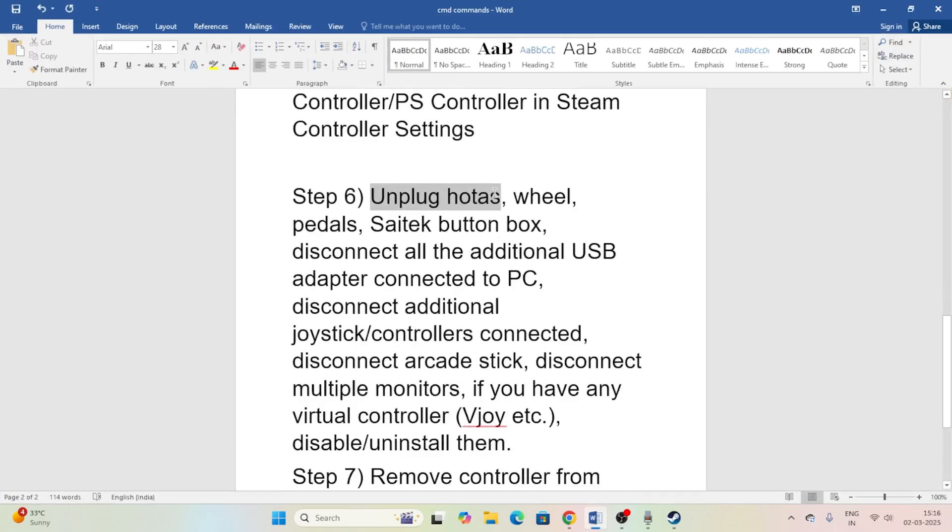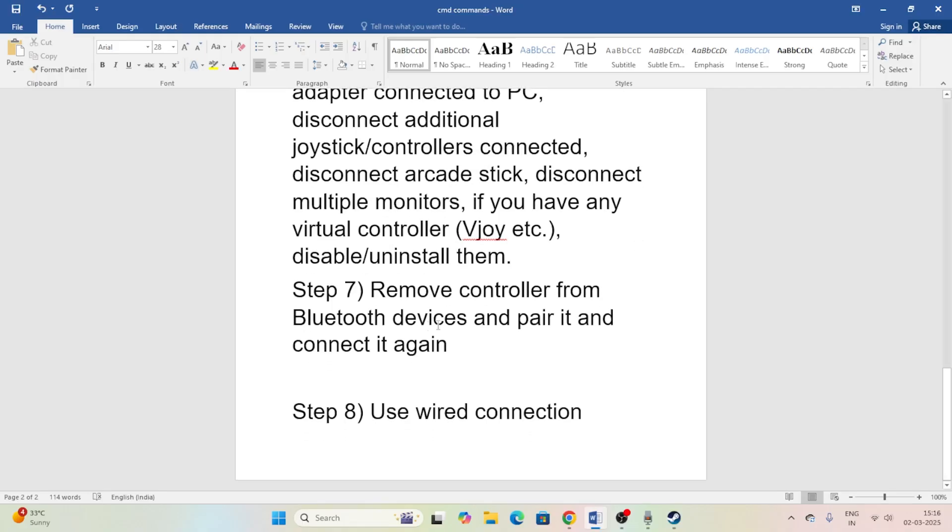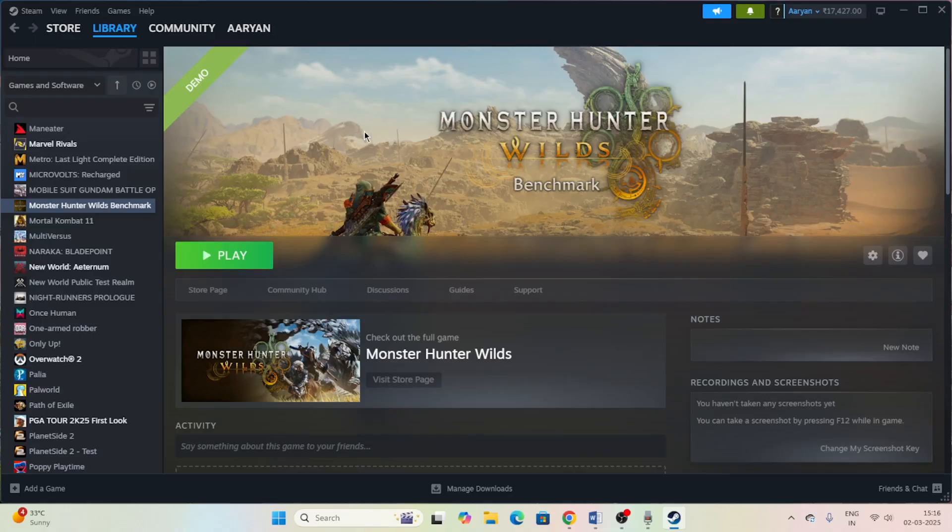Additionally, unplug all external devices such as joysticks, wheels, and flight sticks if connected. Once everything is unplugged, try launching the game again. If your controller is connected via Bluetooth, unpair it and reconnect it. Finally, always try using a wired connection instead of wireless — many users on forums, Steam community, and Reddit reported that switching from wireless to wired fixed their controller issues.